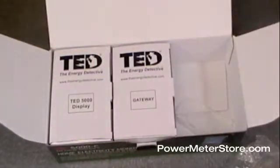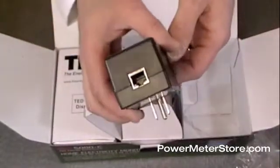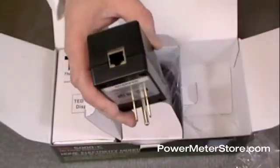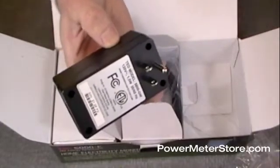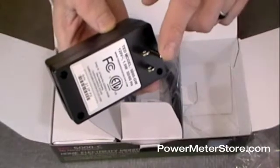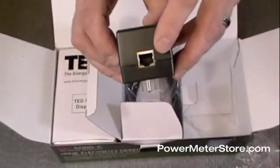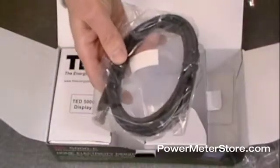Moving on to the second box: the gateway. The gateway is the communications part of the system. This is essentially the other end of the communications chain, which receives the signals sent out by the MTU. It works on power line carrier communications, so you plug it into the wall, plug in your ethernet cable, and all of a sudden your information is web-enabled and accessible through your local network. There's also an ethernet cable included in the box.